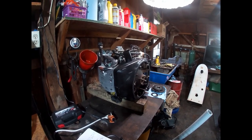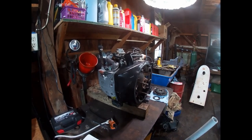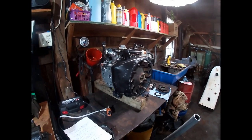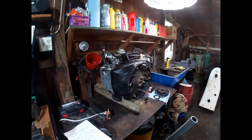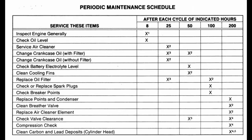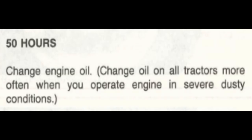The Onan service manual recommends changing the oil every 50 hours, or if you work in a dusty environment, every 25 hours. I usually try to follow the 50-hour interval. John Deere recommends that interval for the 300 to 400 series Onan engines, while Cub Cadet actually recommends 25 hours for the Kohler and Onan engines. I also have a copy of the International Harvester Onan engine service manual — they recommend every 25 hours.